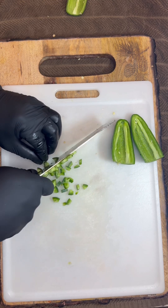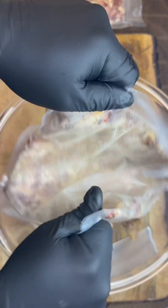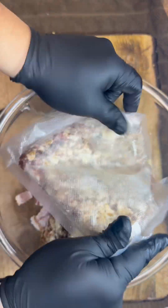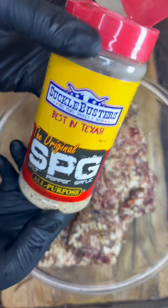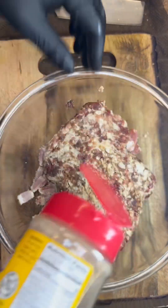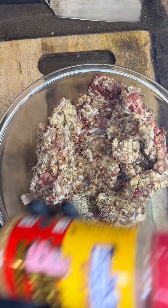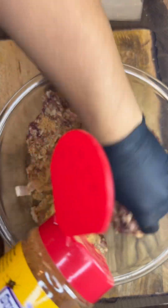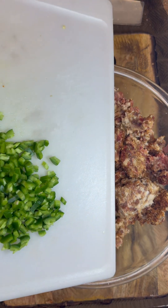We've got two pounds of deer and pork mixed together. If you got beef, do that. If you want to use straight pork you can do that too, but I think beef will hold up a little bit better. We're using the SPG and Hog Wallah from Suckle Busters — you can use Cajun seasoning or whatever seasoning you want to go with, but we're gonna stick with the Suckle Busters today.